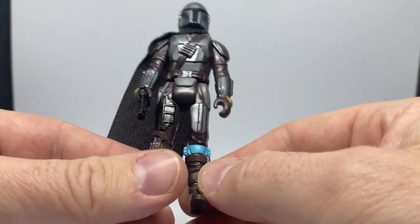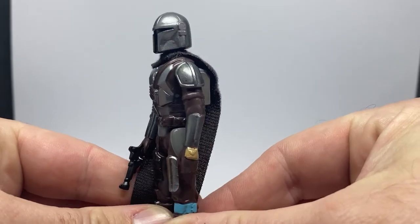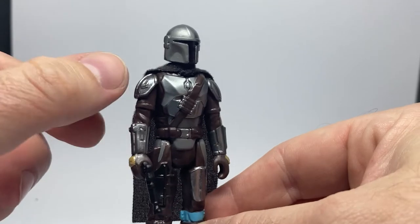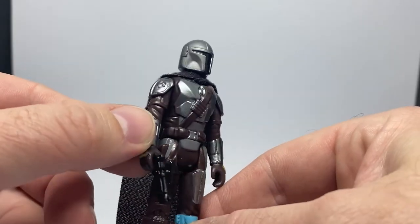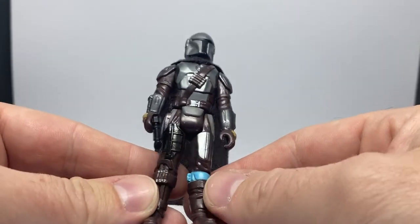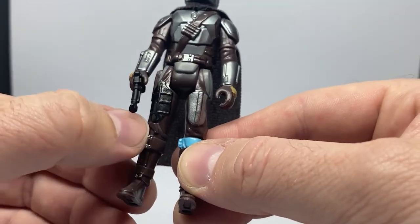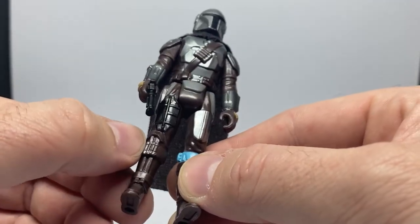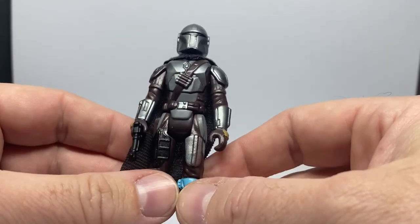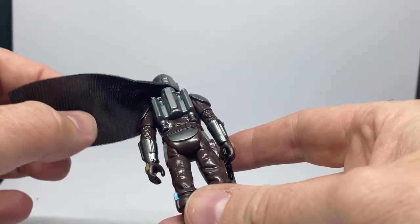I just like the simplicity of it — it's a nice piece. It's got the little mudhorn signet there, which is cool. Some may argue that's a little too much detail for something Kenner style, but it works. Even the paint on the legs — the little bit of silver — is probably a little more than they would have done back in the day, but I appreciate it nonetheless. Maybe they would have, only a small thing.